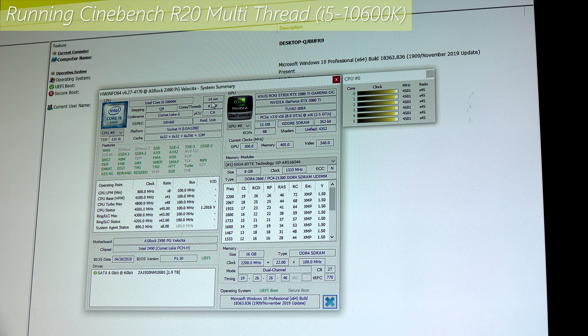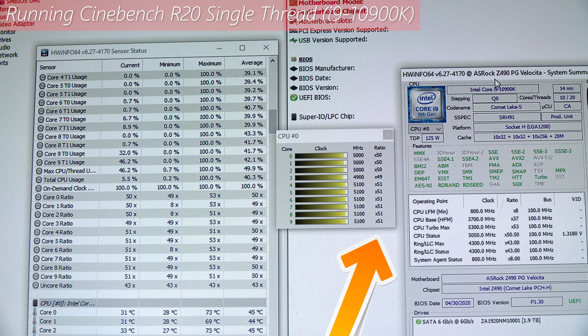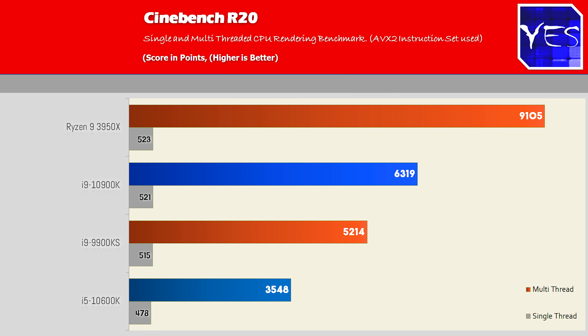The 10600K pulls roughly over 100 watts for six cores and 12 threads at 4.5GHz all-core, which isn't that impressive for an i5. In Cinebench R20, we do see improved performance, but the 3950X with its 16 cores and 32 threads comes out a long stretch ahead, which is indicative of AMD winning out if you need more cores and threads.